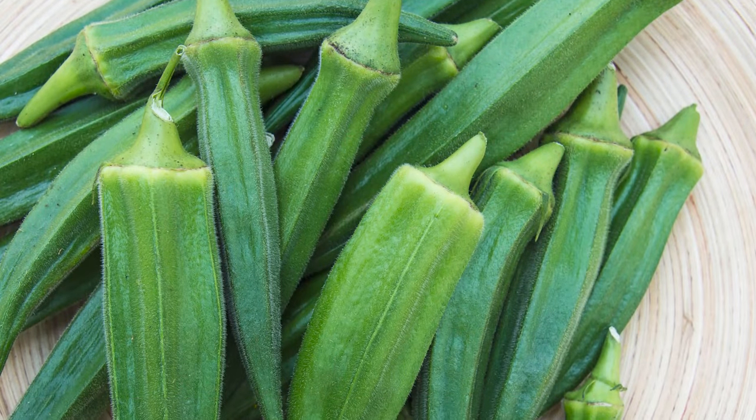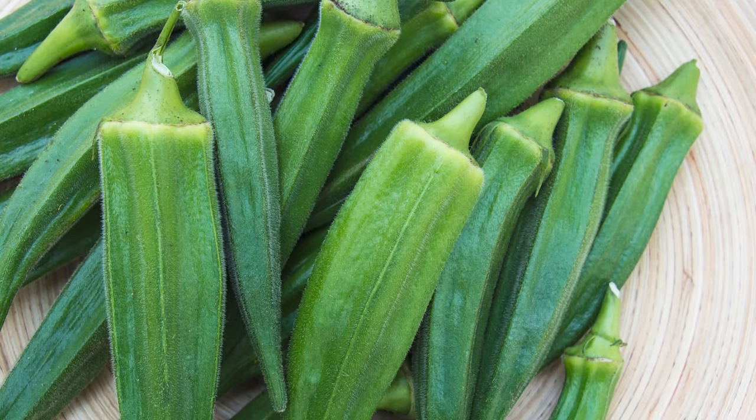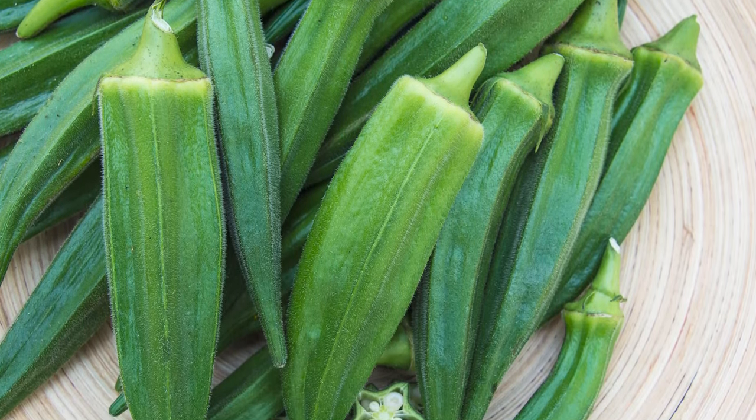I've got some seed packets here. I happen to have some Gurney's Jumbo Okra, and you look on the back of the packet and it shows days to maturity. In the case of okra, that'll be from when you put the seed in the ground. In this particular variety, it's 50 days. So you've got a lot of time, and these heat-loving plants like okra really grow fast. Again, they've got to have water though.